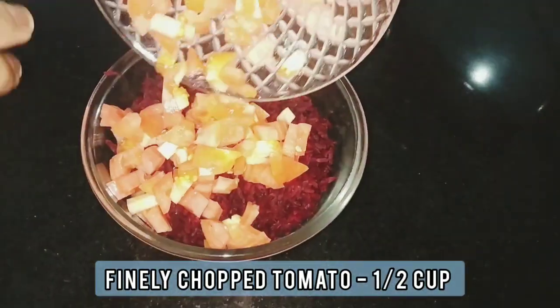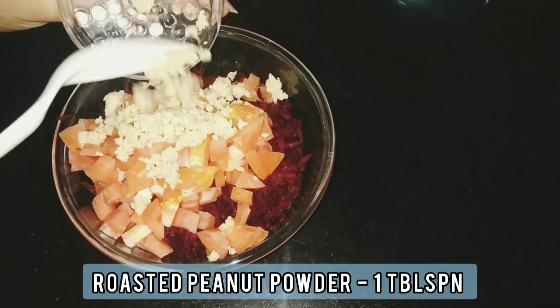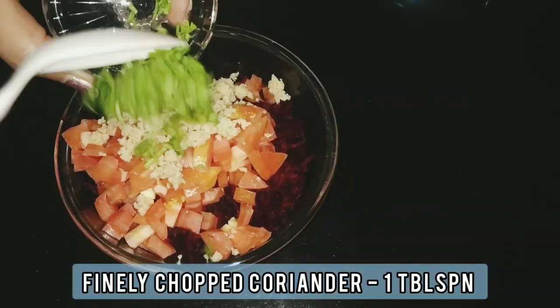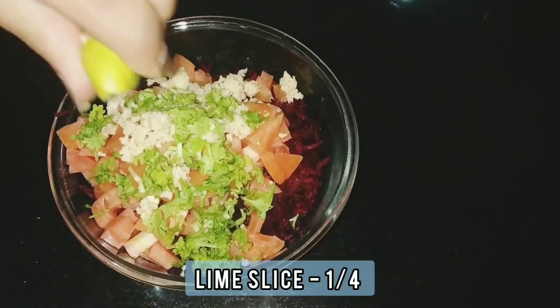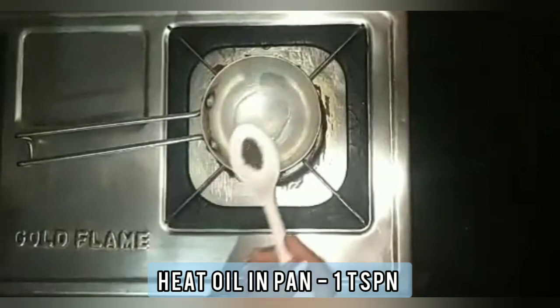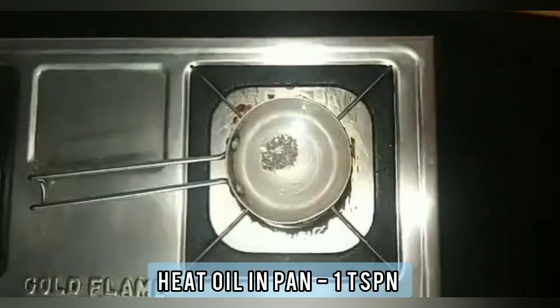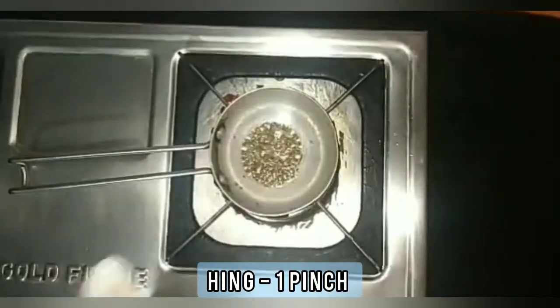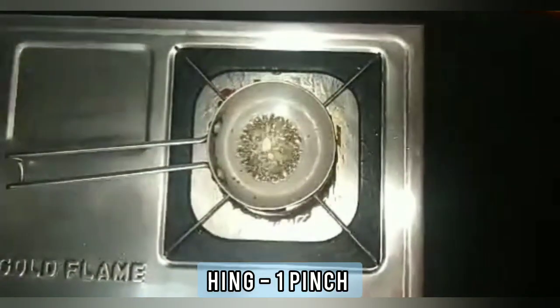To a bowl add 1 cup grated beetroot, 1 half cup finely chopped tomatoes, 1 tablespoon roasted peanut powder, 1 tablespoon finely chopped coriander, and squeeze 1 fourth lime. Now let's add tempering to the salad. Heat a pan with 1 teaspoon oil, add mustard seeds and jeera — 1 fourth teaspoon each — and 1 pinch of hing or asafoetida.